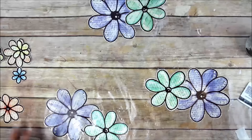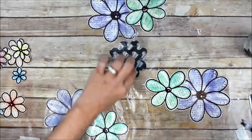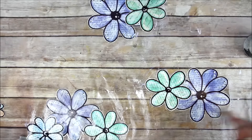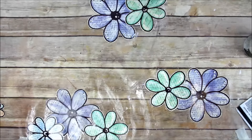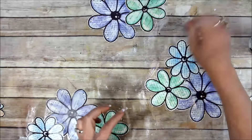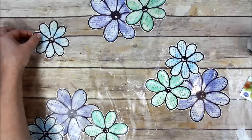I purchased this backdrop — almost 100% certain — at Hobby Lobby. So if you use your 40% off coupon, you could get one too. They've got some really cool backdrops, not that many, but some really cool ones.